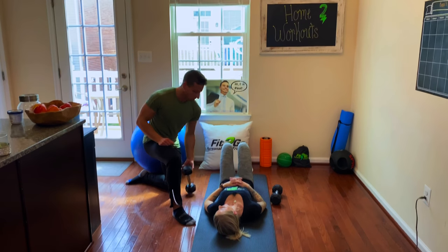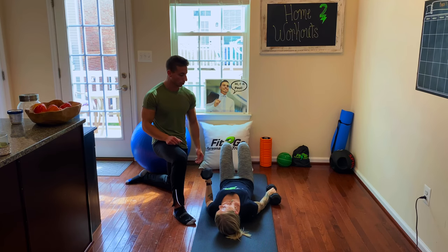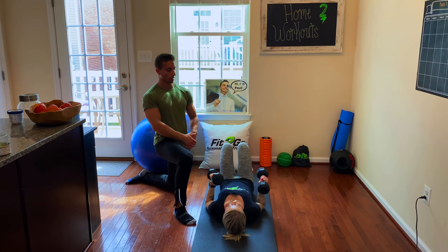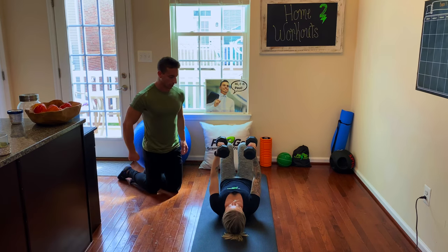Krista has some ripped pecs — ripped biceps, triceps, delts, and everything else in her body. So she's going to lift up. I'm going to show it to you here first so you can see what it looks like, and then I'm going to have Krista flip to the side so I can break down the form for you. Show them just what the exercise looks like first.